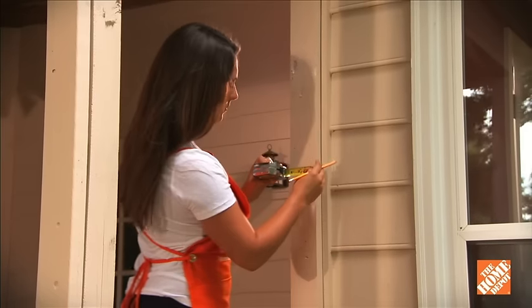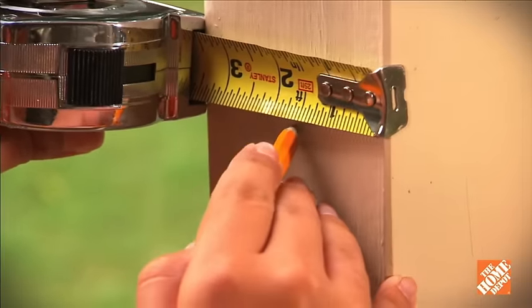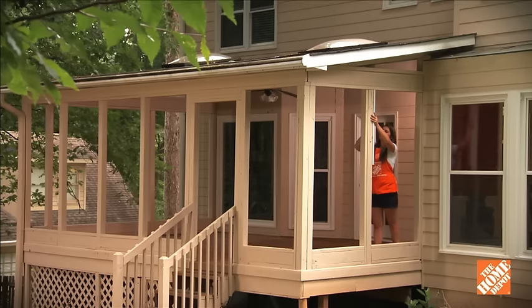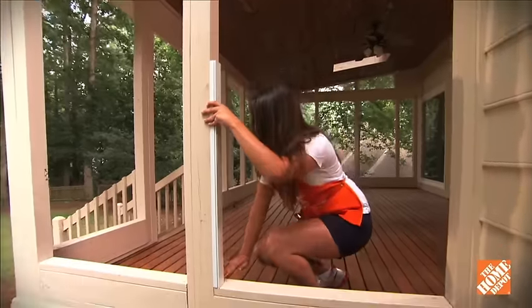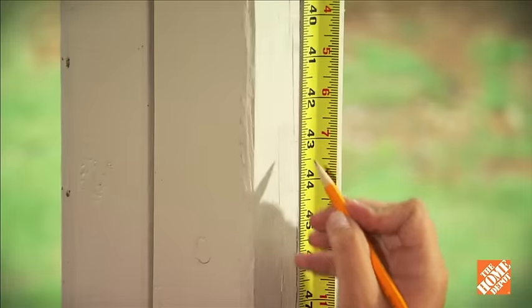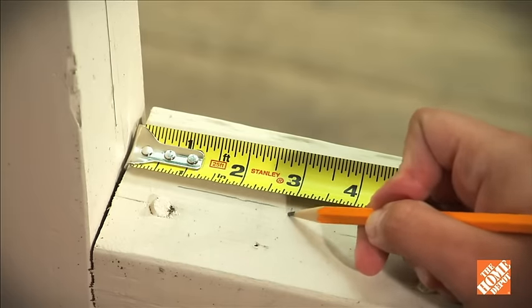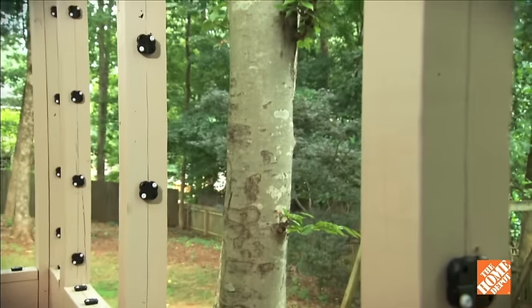To install the FastTrack clips, measure and mark a standard distance from the edge of the opening. Use a straight edge to draw a line between the marks for all the openings you're planning to screen. For longer distances, you may want to use a chalk line. Along the line, mark locations for the clips 10 to 12 inches apart, starting no more than 3 inches from the corners. Having all the clips in line is critical to making sure the channels install properly.